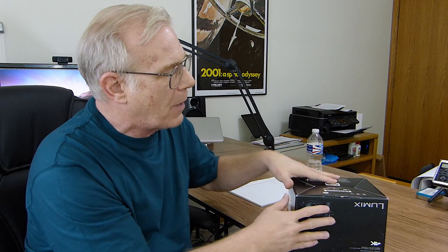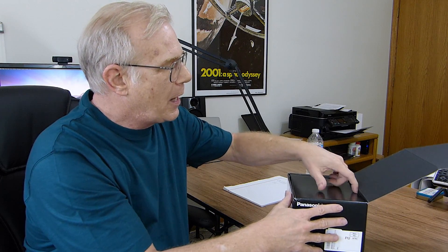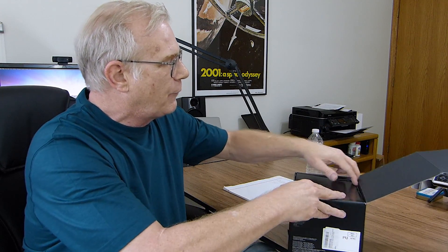And you have to open it from the bottom, which I guess is the side. Up at the bottom. So we're going to unbox it. Pull it open. And we can go ahead and get into this camera.